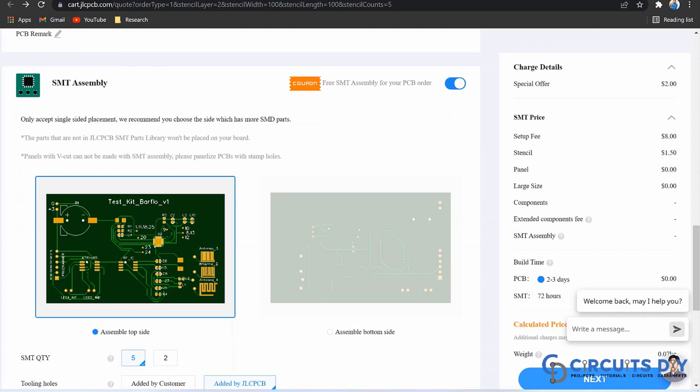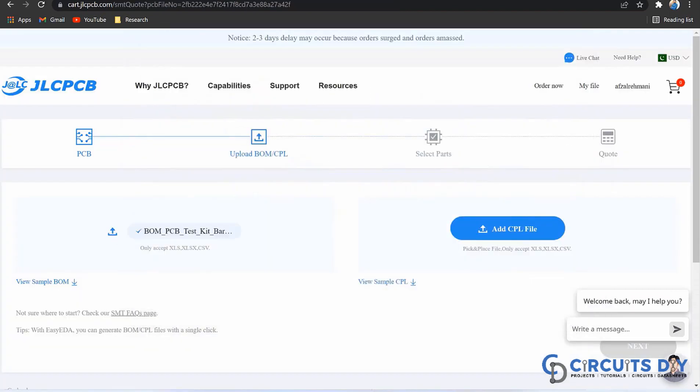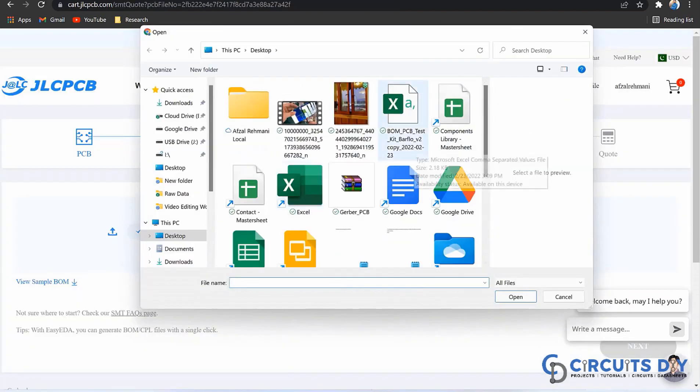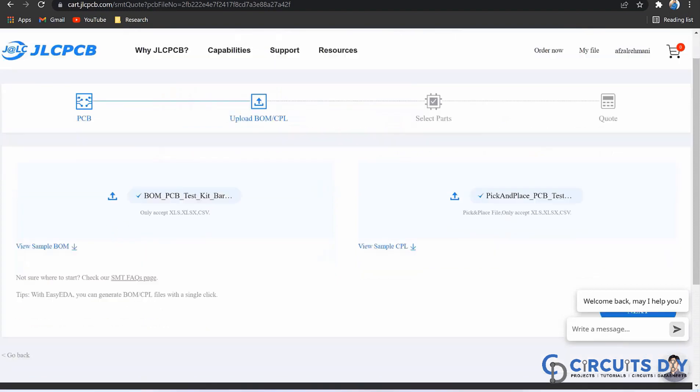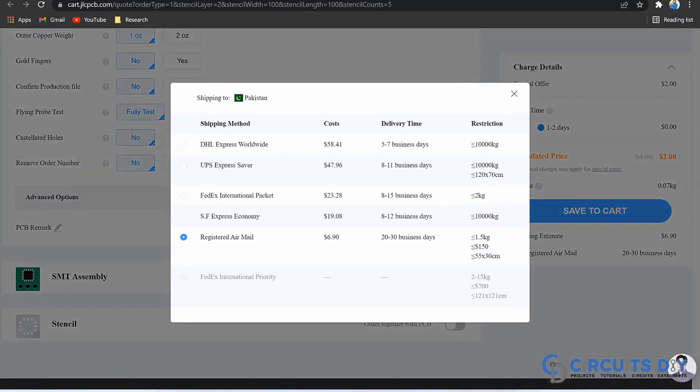Define where your components are going to be soldered, like at the top side or at the bottom side. And after that, just upload the bill of material and pick and place file by clicking on this confirm button. In the last, just select the shipping method and place your order now.